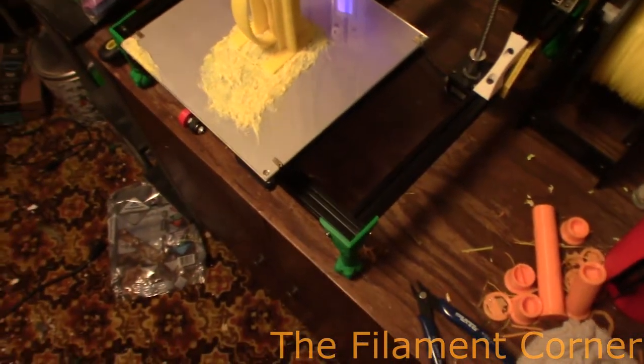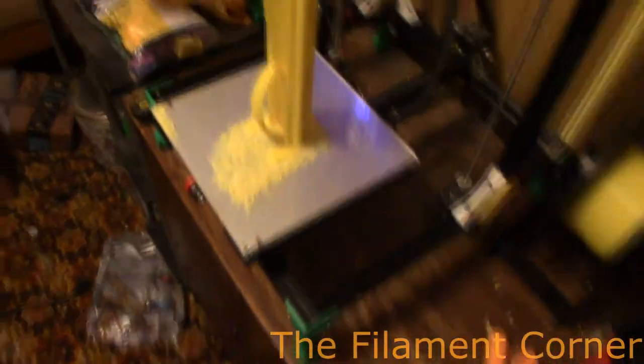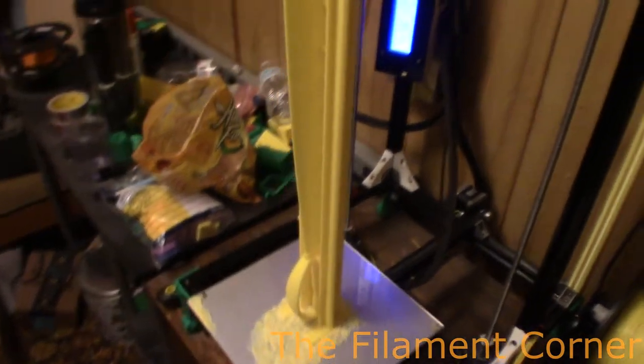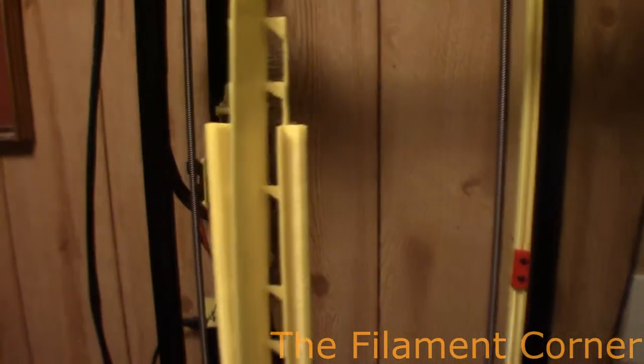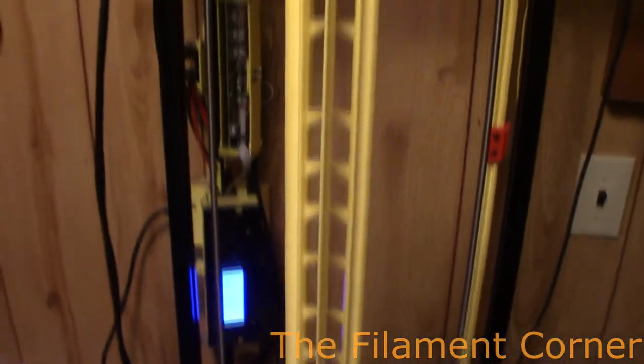Alright, second attempt and this will come out a lot better. So there's the handle, and up at the top is a little bad, but as you can see I did what I said I was going to do and I added in the supports. That more than tripled the print time, but in return you get a much better looking print. I had to cut the fan off when it started doing the blade.